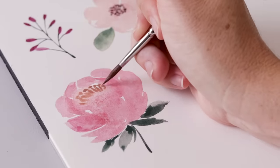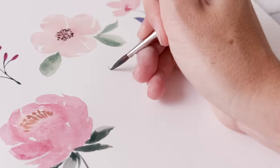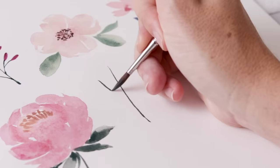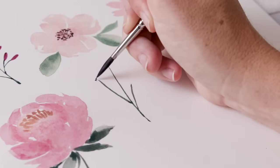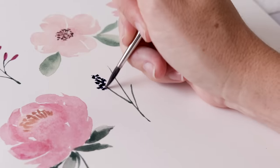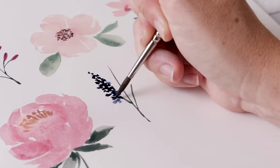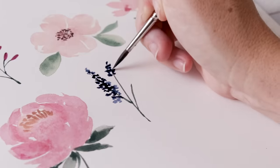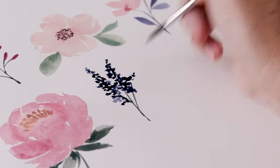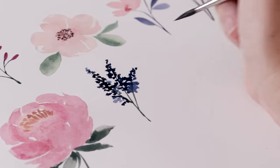The open peony can be complicated, so let's do something more foolproof. I start with a stem divided into three, all coming to a point at the bottom. Then I come in with a dark blue — it could be any color — with lots of paint on my brush, releasing it through the tip in a quick stippling motion to get these beautiful dots. It results in a messy but beautiful vertical flower.